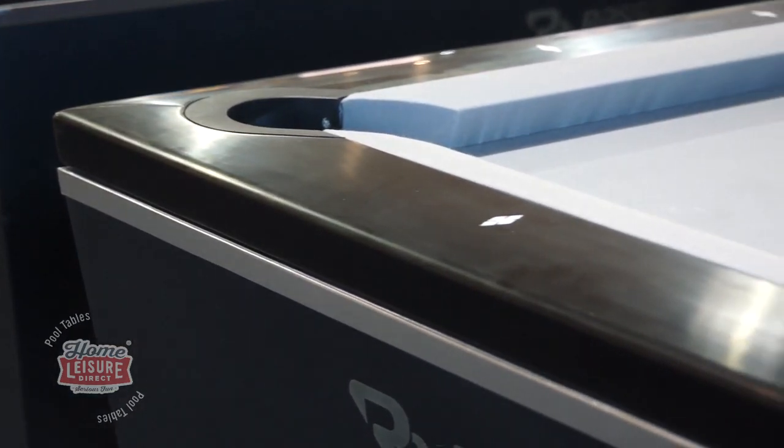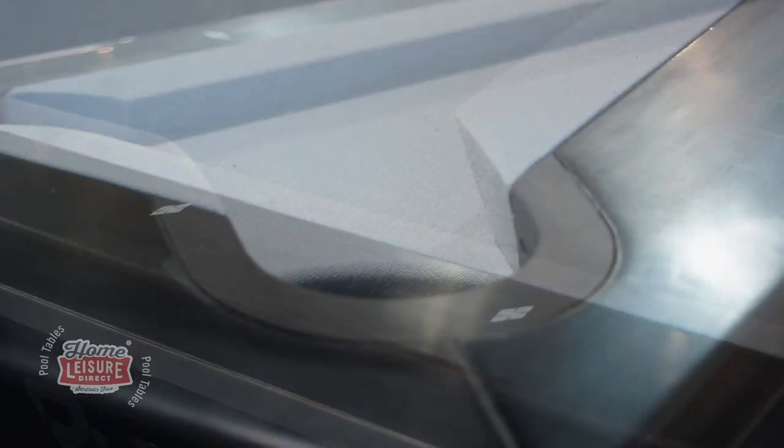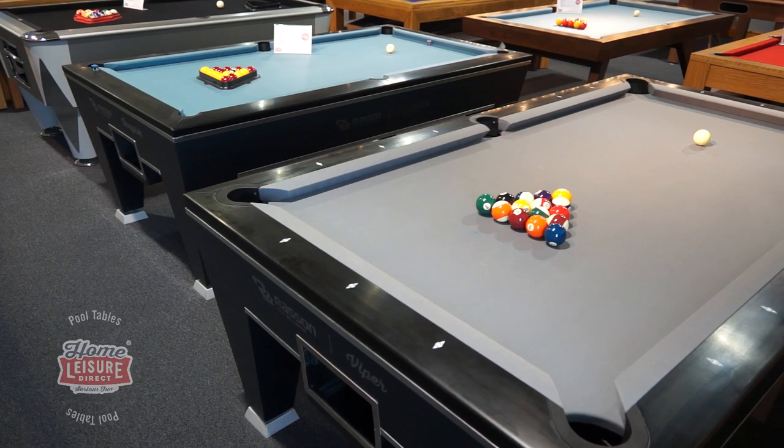The cushion rail alone has a great number of innovations, including countersunk pocket liners that ease shooting all the way around the table, and being consistently bolted directly through the slate around the entire table for improved cushion response.